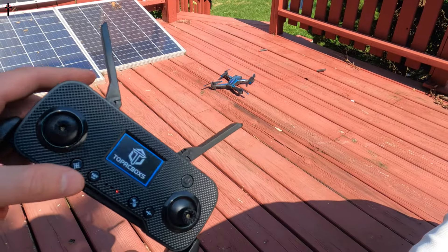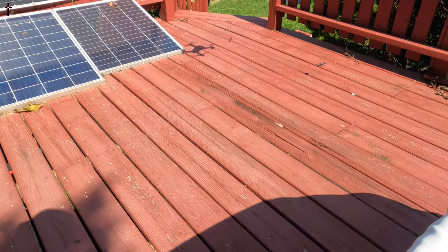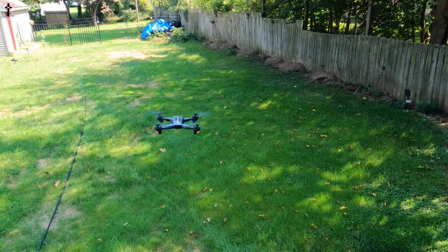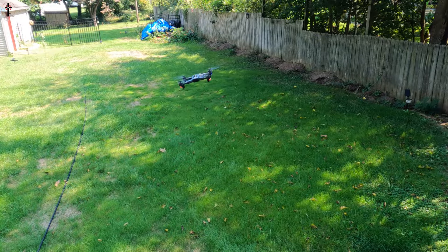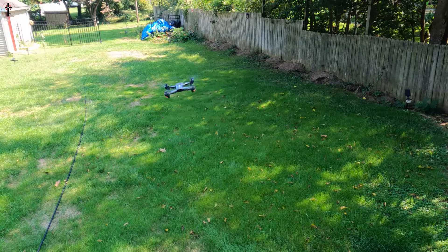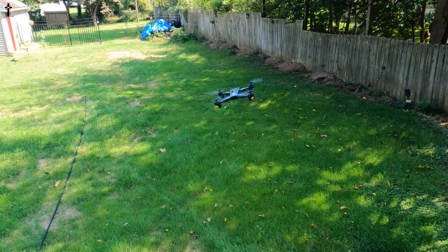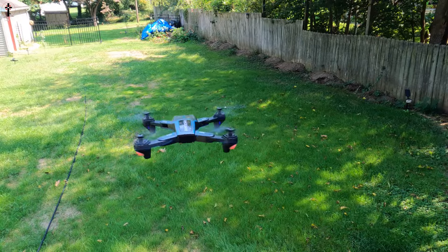All right guys, so you got a one-button start as you can see here, and you can press that button again to land. This is very versatile — check this out, it easily pulls back very nicely. So far it is a very nice drone.